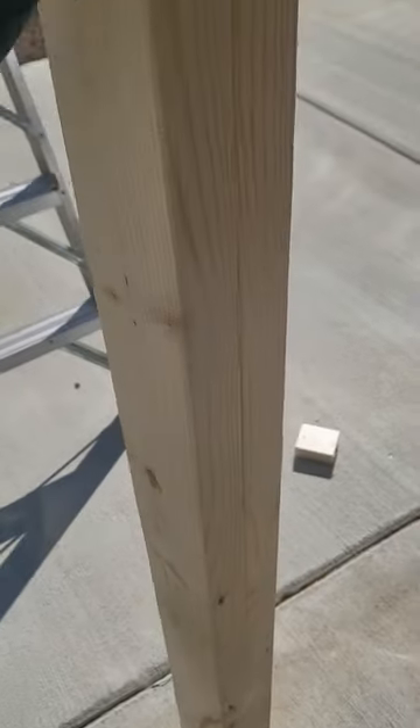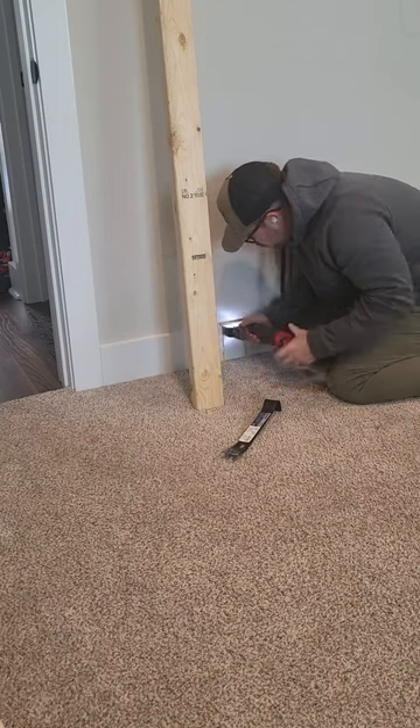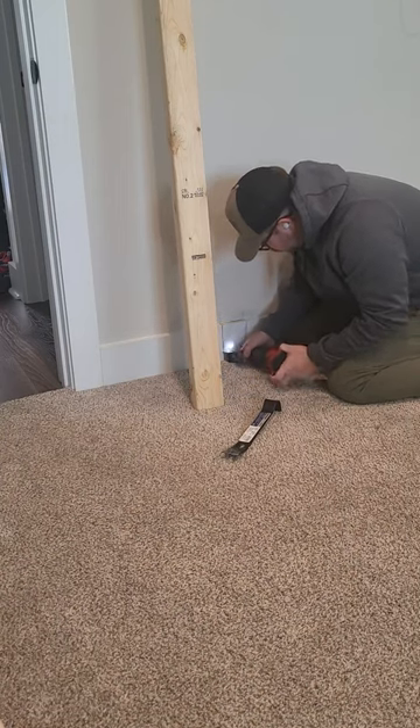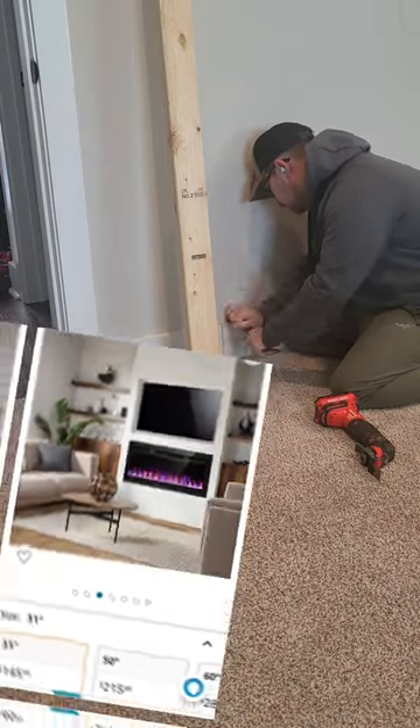We couldn't actually go around and get a gas fireplace installed — that would be way too much money and too time consuming. But they do make electrical heaters that look like fires, so we figured we could stick one of those in the wall.